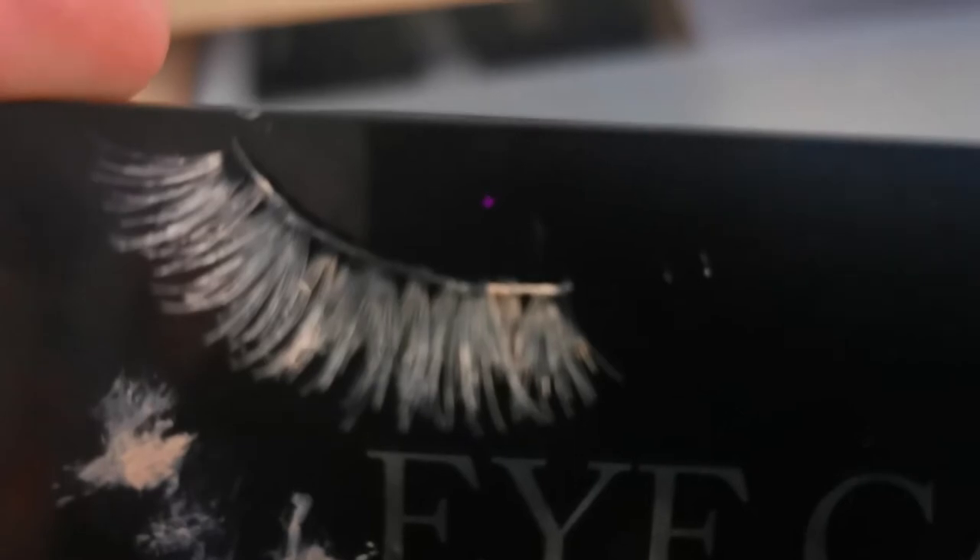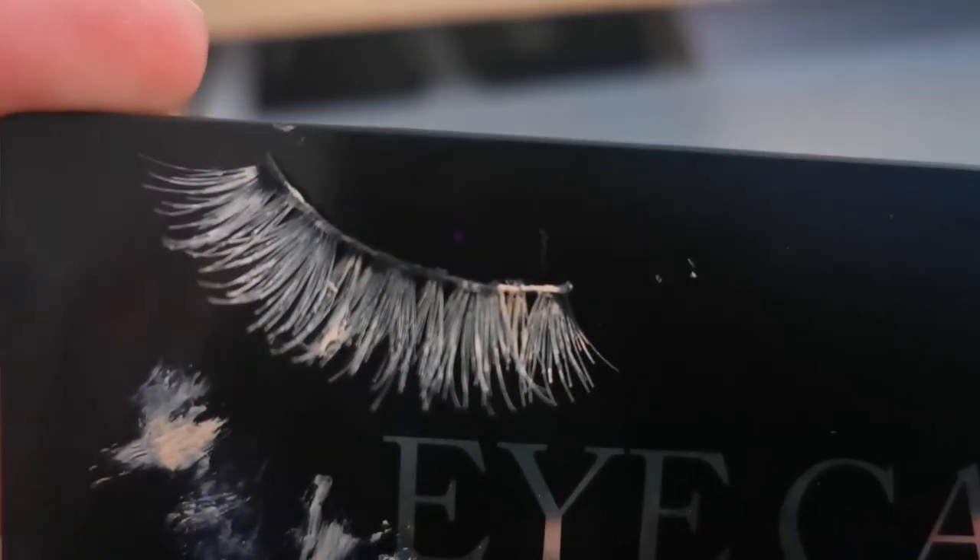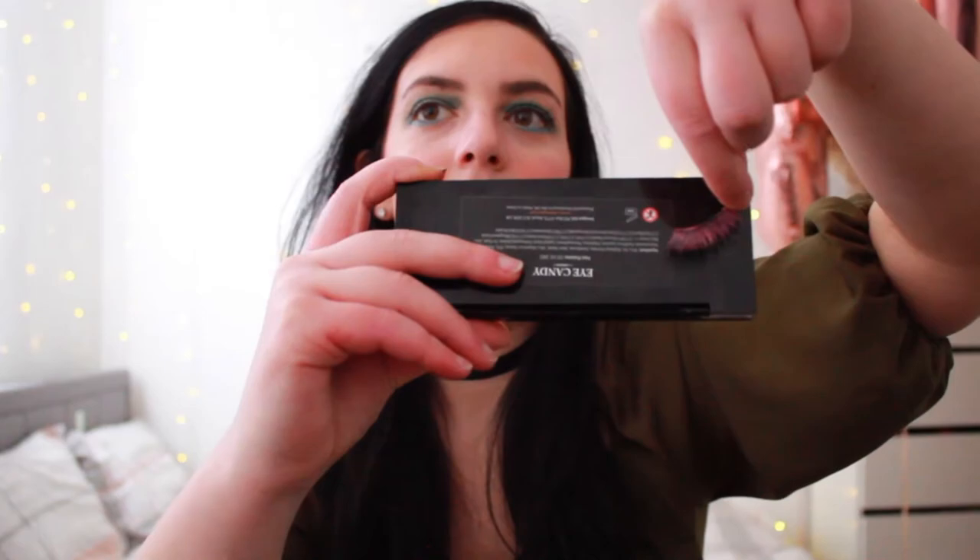Another hack about false lashes is coloring them — you can buy colorful eyelashes, but what they do in the video is color your false lashes with concealer and then layer powder eyeshadow on top. The lash covered in concealer gives a pinkish result. Let's try it — it's just bad, you can't really see it.